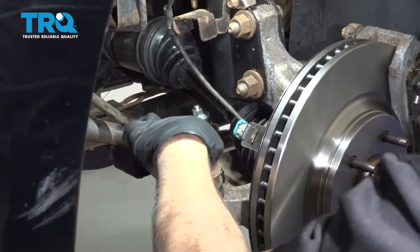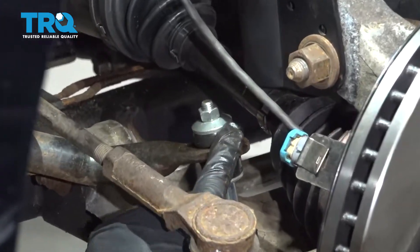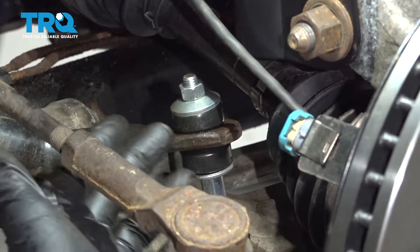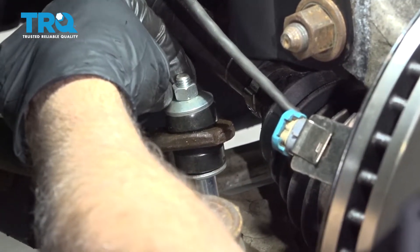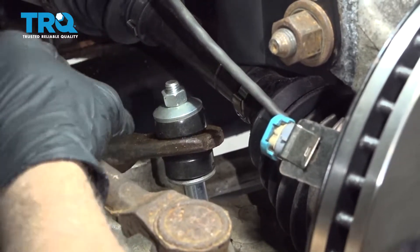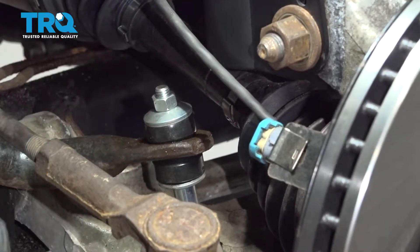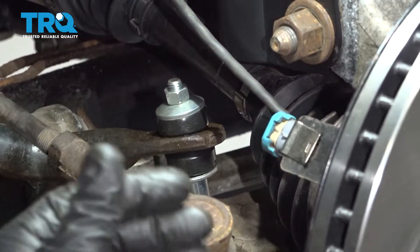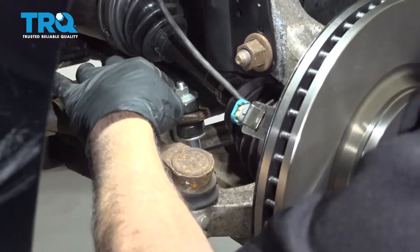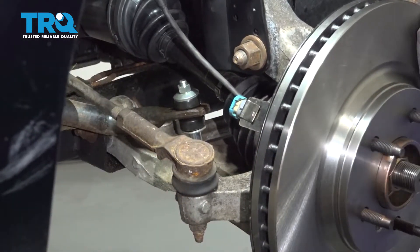When tightening these sway bar end links, the rule of thumb is to compress the rubber bushing just enough so it's the same diameter as the washer above. If you don't have enough threads when you put the washer on and can't get the nut started, lower the vehicle a bit, put a jack under the control arm, and raise the suspension to gain more thread access. Then get the nut started and tighten it down.